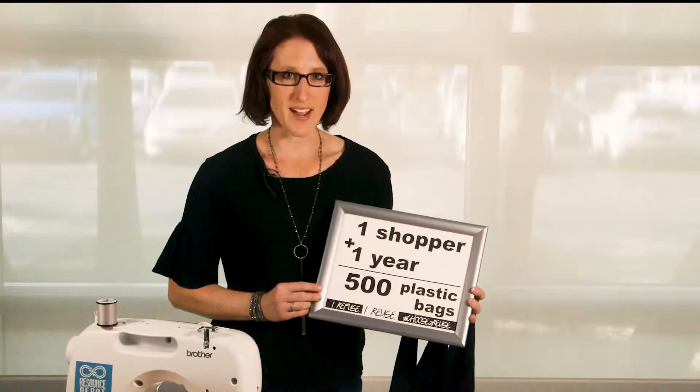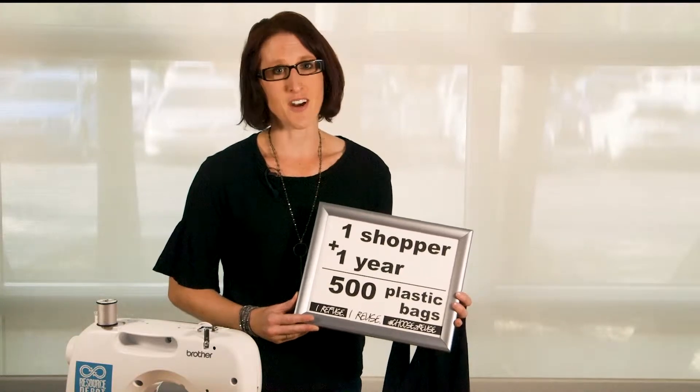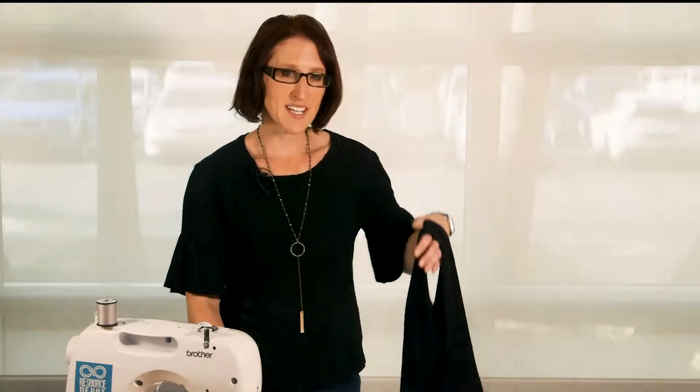One of the things that a lot of us are using these days is single-use plastic bags. Did you know that one shopper in one year can use 500 plastic bags? And all those plastic bags only have a lifespan of 12 minutes, basically from when you're taking it from the store to your house. We're seeking to change that.